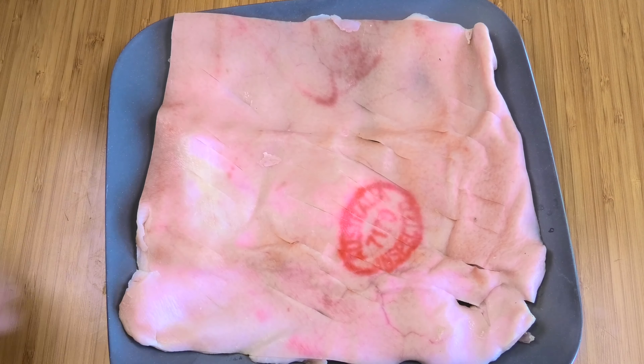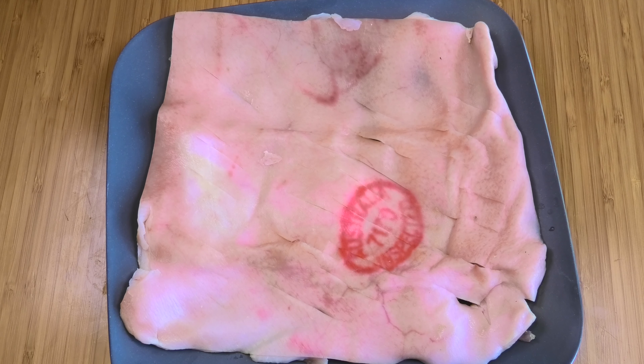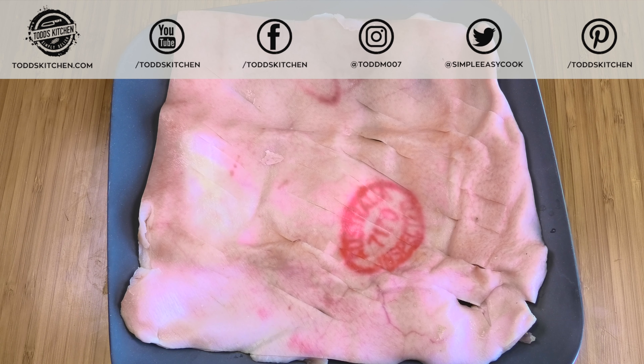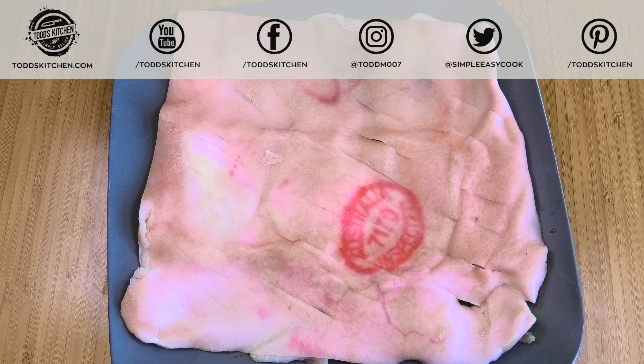We're going to start with our pork rind. As you can see, all the meat has been removed so you're just left with the skin. I've left it uncovered in the fridge overnight to help dry it out, and I've also left it out at room temperature for 30 minutes.